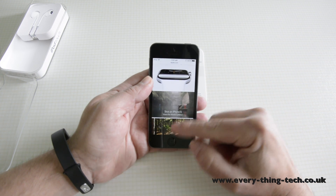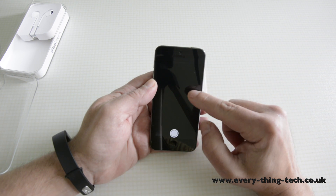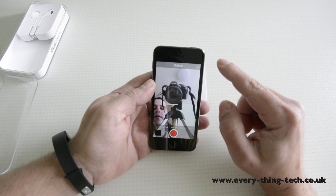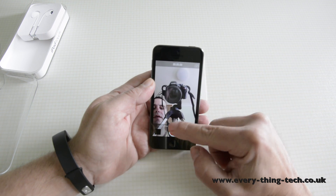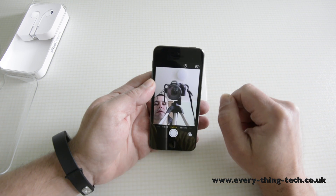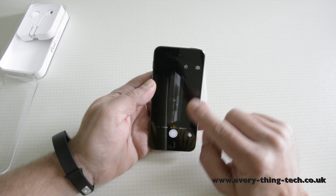The front-facing camera is 1.2 megapixels, and as you can see, there's my camera and me. Very, very good.